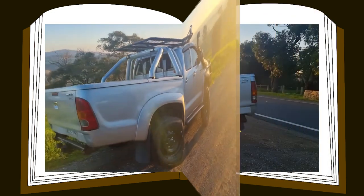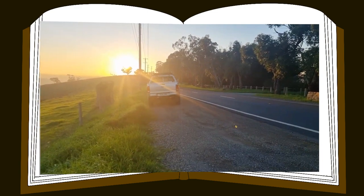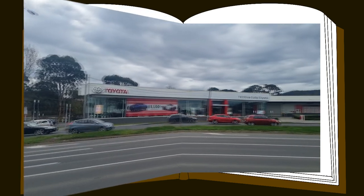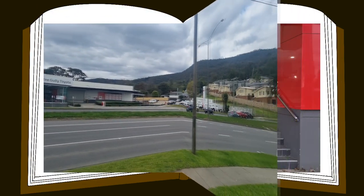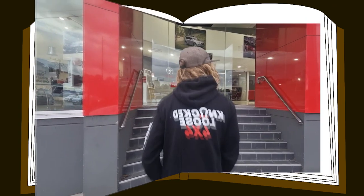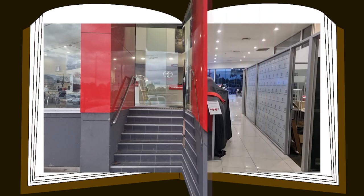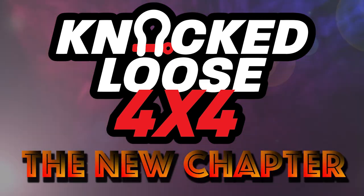Like every good book has to eventually come to an end, but it doesn't mean it's always over — you'll find yourself starting over back at page one, making room for a new chapter. This is the new chapter.